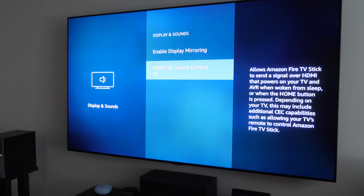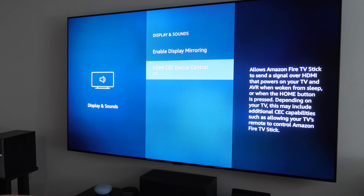Here you can turn HDMI CEC on or off. If your Fire TV remote is not adjusting your TV's volume, come in here and turn that on. You may also want to check your TV's own settings for an HDMI CEC option — once you turn it on, you should be able to control the volume with the remote.